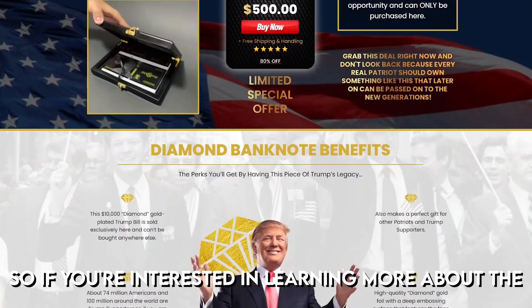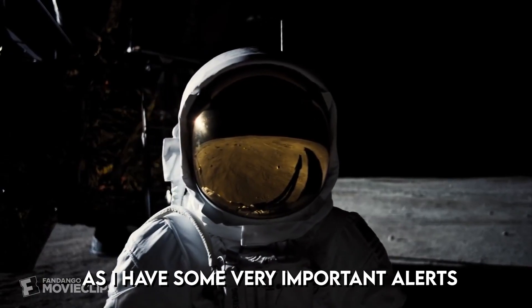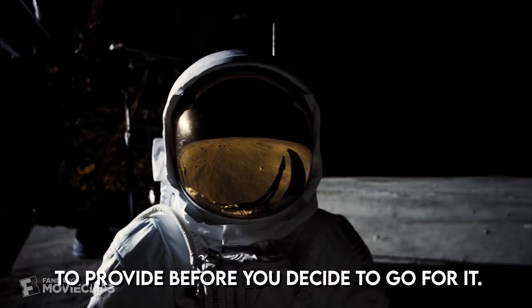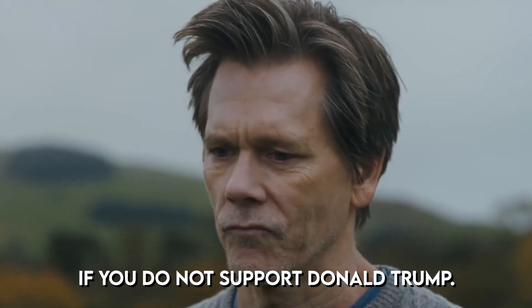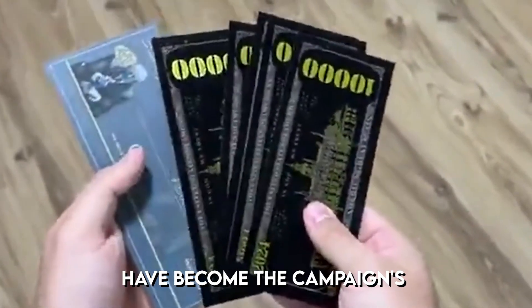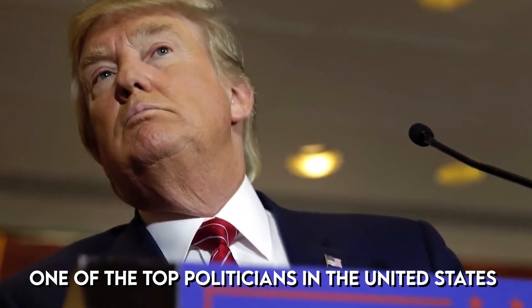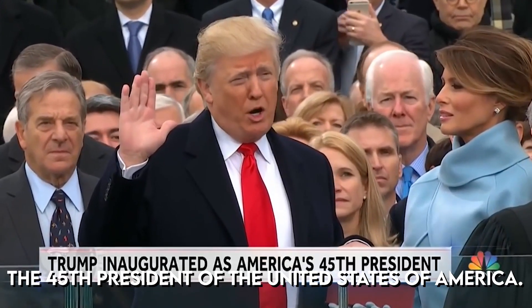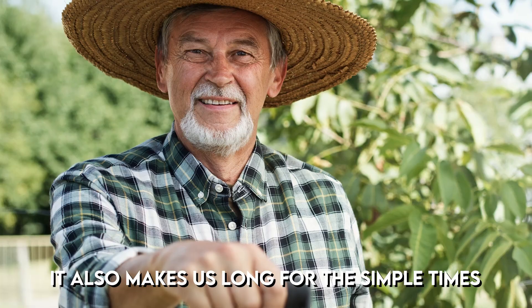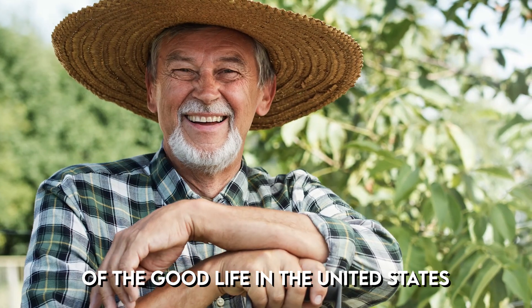If you're interested in learning more about the $10,000 diamond trump bucks, I suggest watching this entire video, as I have some very important alerts before you decide to purchase. This video may not be for you if you do not support Donald Trump. The $10,000 diamond trump bucks have become the campaign's most recognizable symbol. If you want to show your support for one of the top politicians in the United States, the diamond trump buck is a limited edition coin that will do just that.